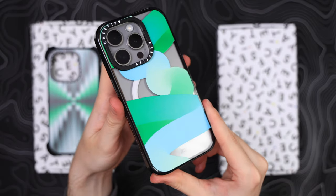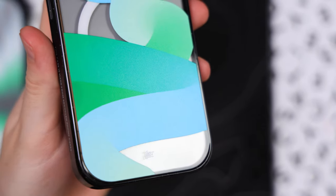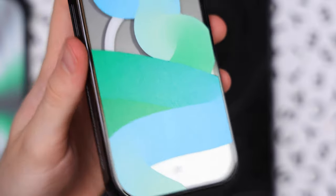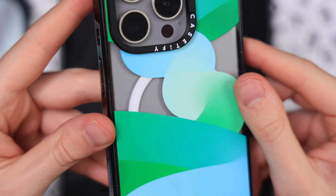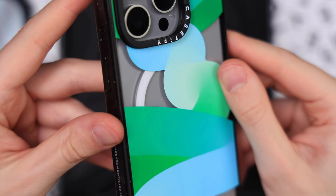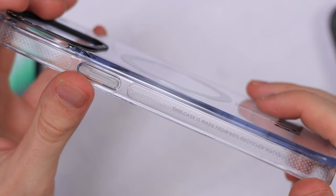Going back to the design — I'm not sure if it's intended, but I've noticed that on the impact the design casts a shadow on the phone, which just looks awesome. Probably because it has such a thick protection plate on the back, which you can clearly see on the previous gen clear case.